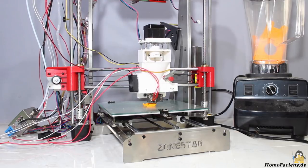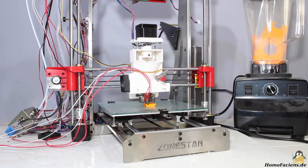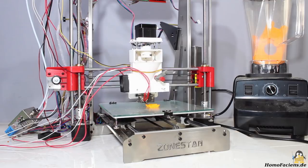If you own a 3D printer, you will sooner or later wonder if and how you could use waste plastics instead of filament to print. That's exactly why I have built an extruder that can handle plastic granules.